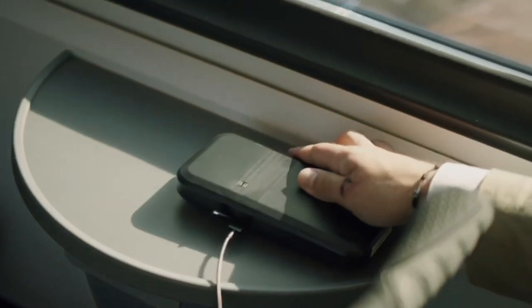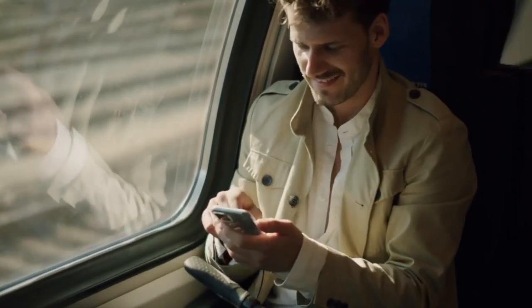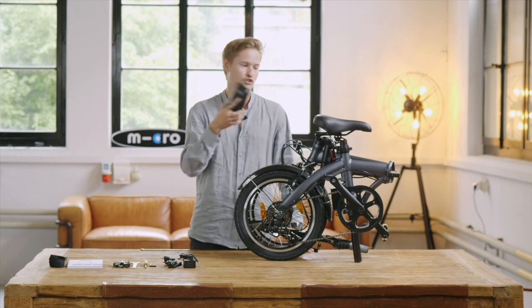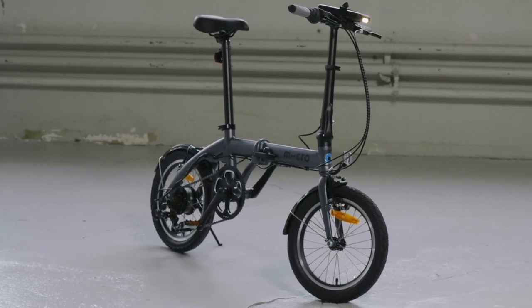You have a USB port here where you can just plug in your smartphone or your tablet and charge it on the way. The battery is magnetically attached on the handlebar so you can also exchange it quite easily if you have a spare one. But we will look at it in detail afterwards.